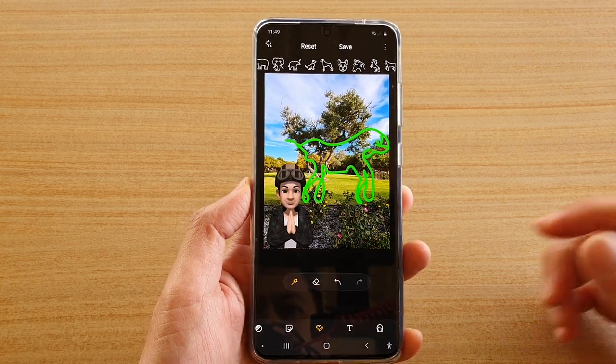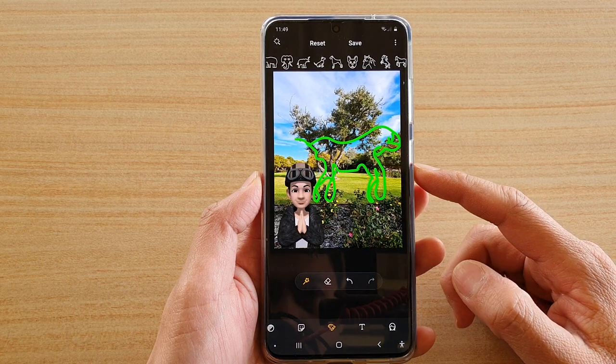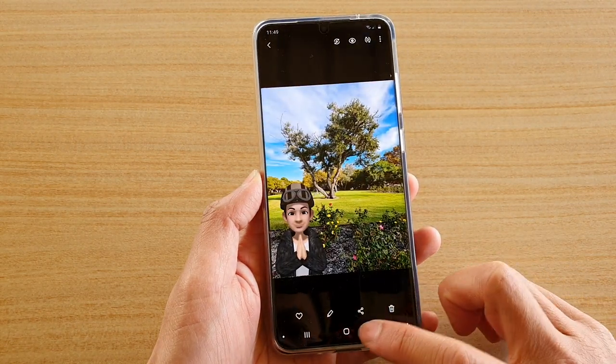In this video we're going to take a look at how you can add any shape to your picture with auto-doodle on your Samsung Galaxy S20 series. First, let's go back to your home screen by tapping on the home key.